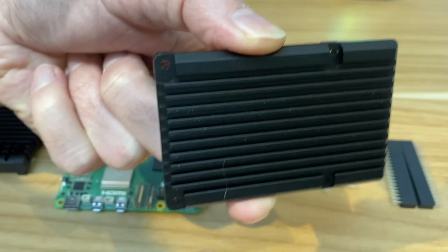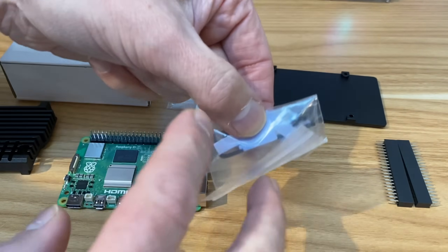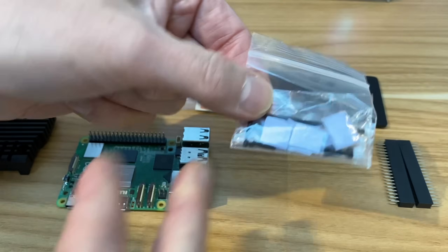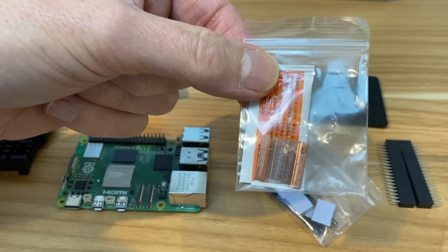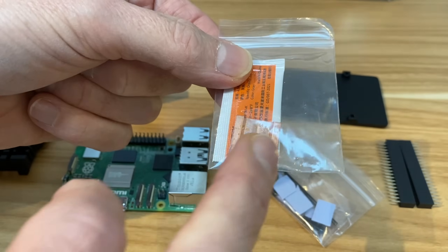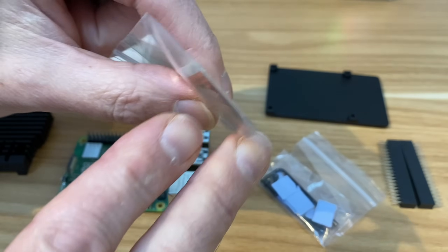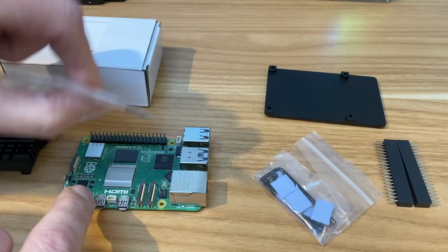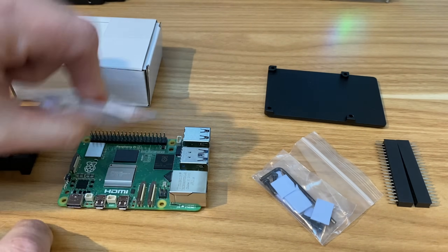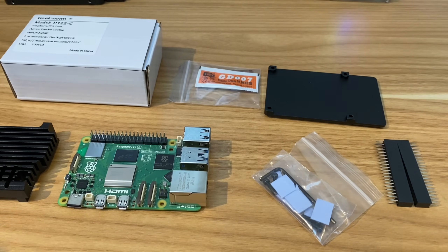The base has fins for extra cooling. It comes with thermal pads, though they recommend thermal paste for the CPU and GPU as it's more effective. There's also a copper lid contoured to fit the CPU and GPU — you apply thermal paste in between and pop it on, then place the case over the top.